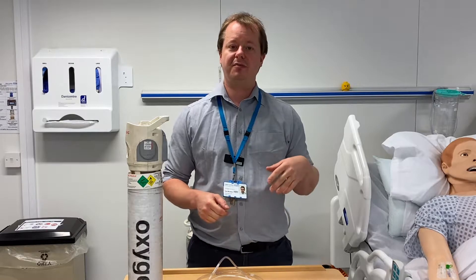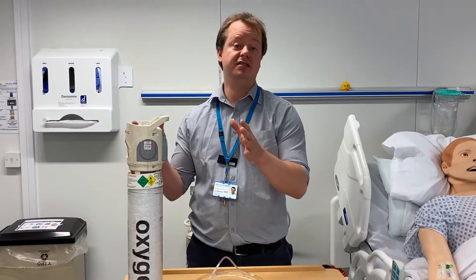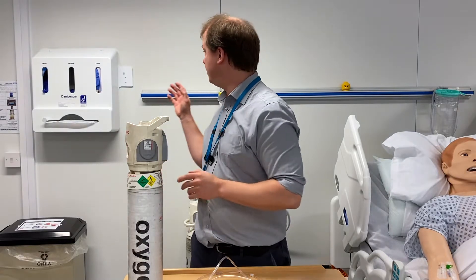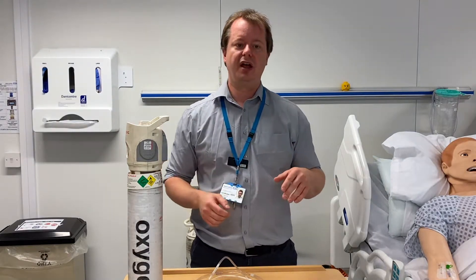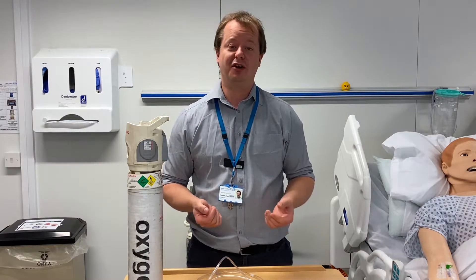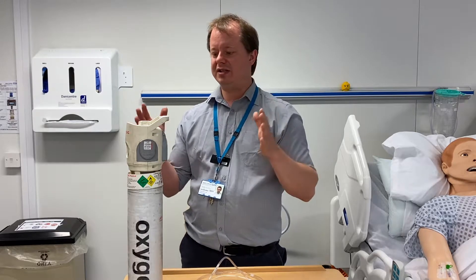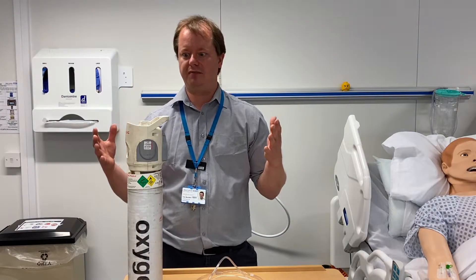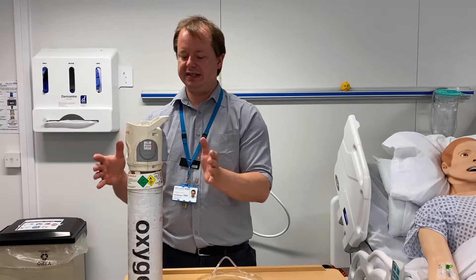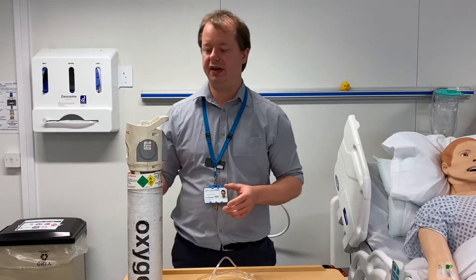Hello everyone. I'm going to do a short video on some of the containers of oxygen, whether that be the cylinders or the wall oxygen. So when you're in Westerfield Hospital there are two ways which you will be able to get oxygen to your patients: either cylinders or ward oxygen. We'll talk about cylinders first.